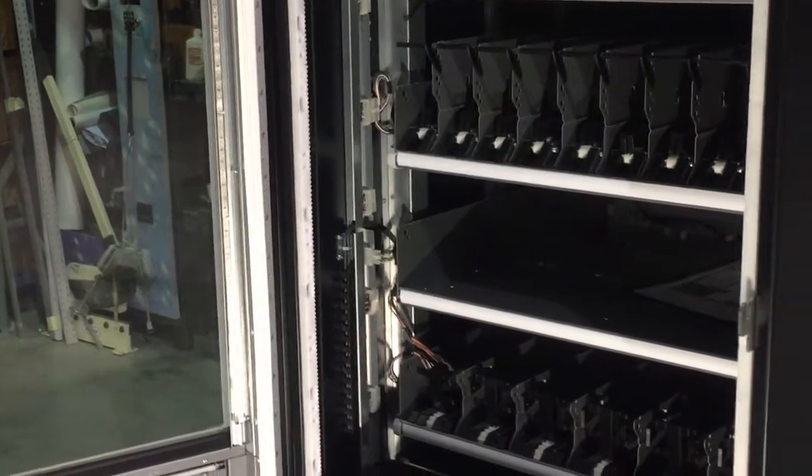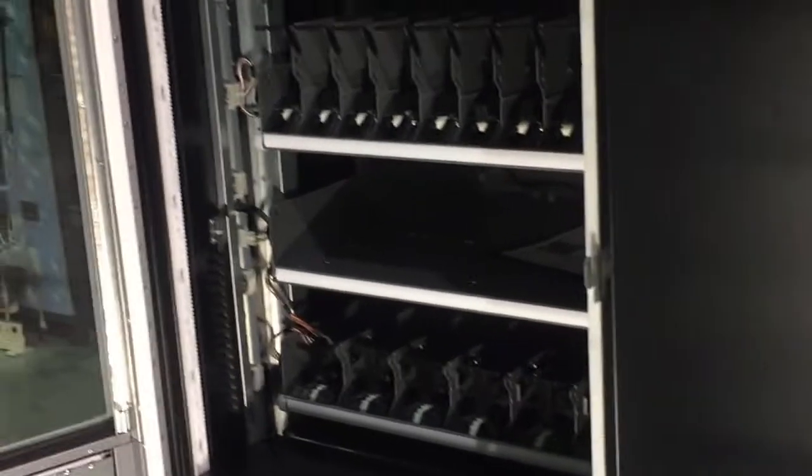I will be showing you today how to remove a cooling unit from an ES Plus machine. First things first, you must remove the panel from the side because you must remove the last bottom tray in order to get to the cooling unit.